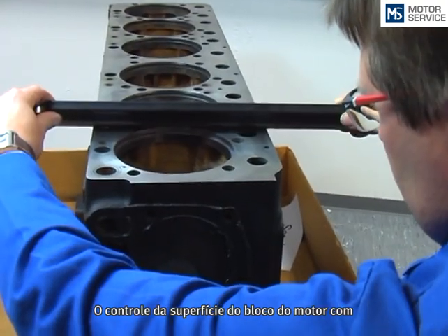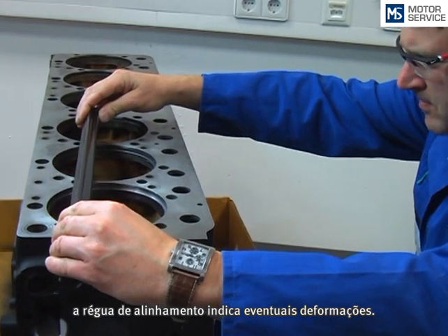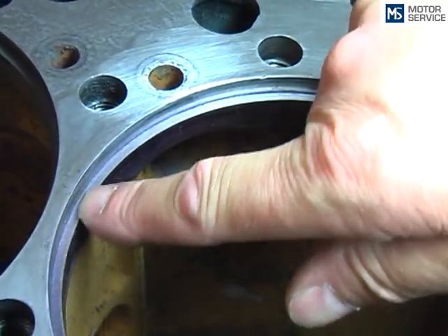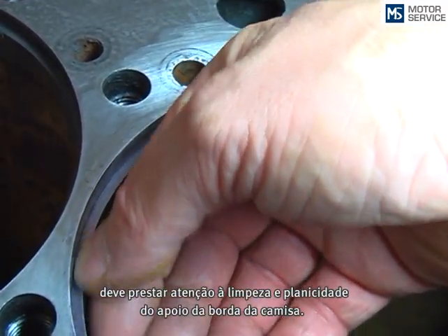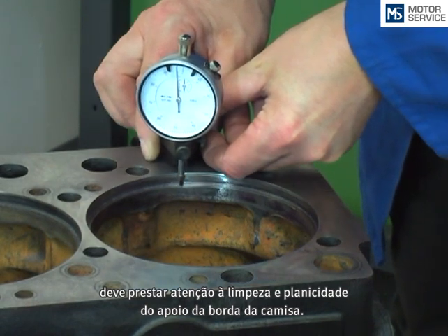The inspection of the engine block sealing surface with a straight edge should indicate existing distortions. During the fitment of the cylinder liners, pay attention to the cleanness of the engine block and the flatness of the flange seat.